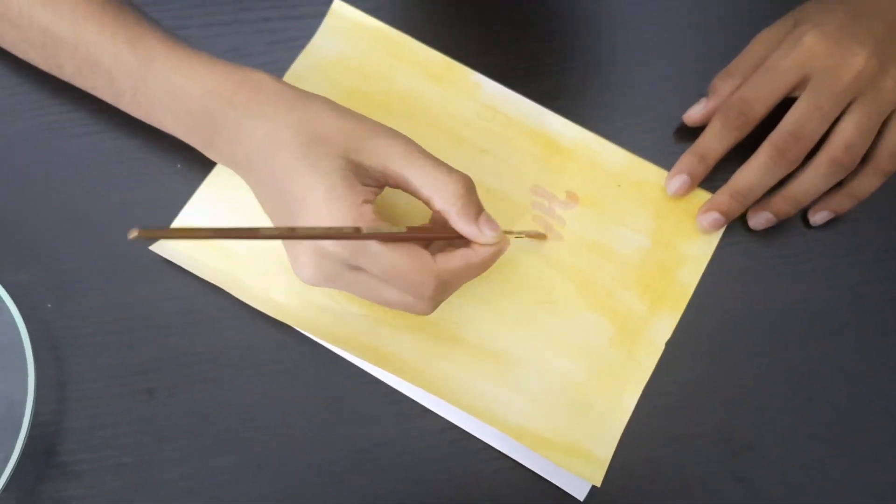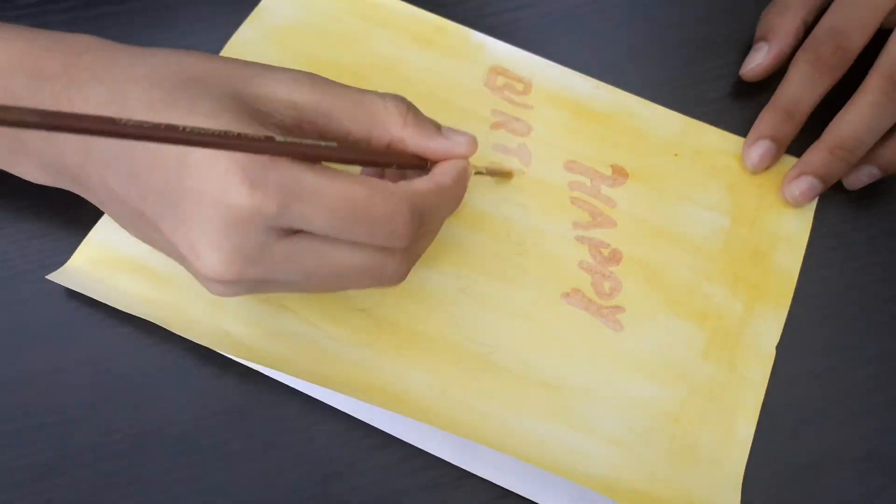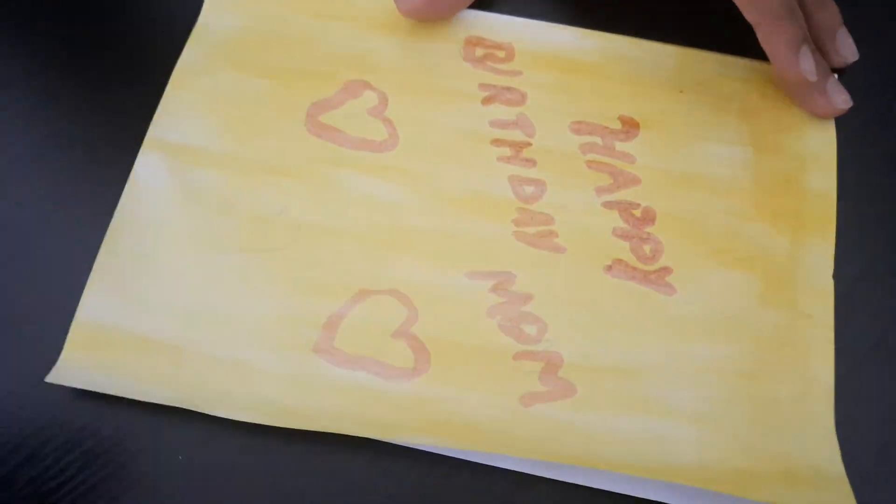I am dipping a brush in soap water and writing 'Happy Birthday' to my mom. You can give any design according to your creativity. See the color change — it turns into red color. Let's find out the scientific facts behind it.